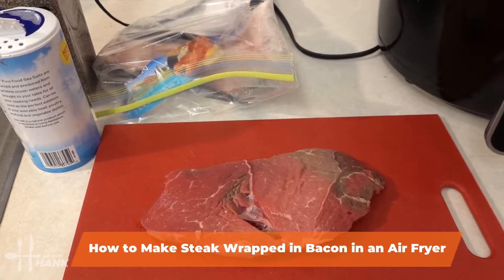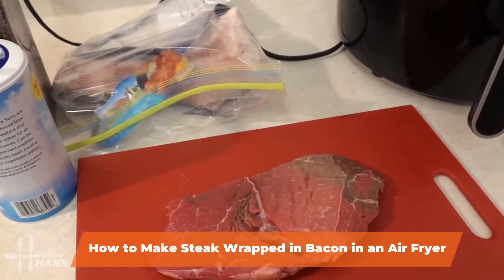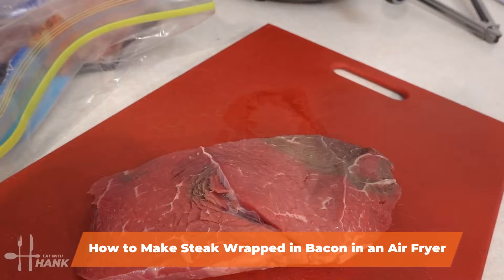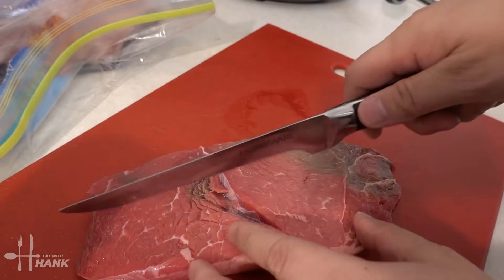Today in this video we will show you how to make steak wrapped in bacon, and it's really easy to make. Let's get started — we're just gonna cut it into strips because it's easier to wrap the bacon.